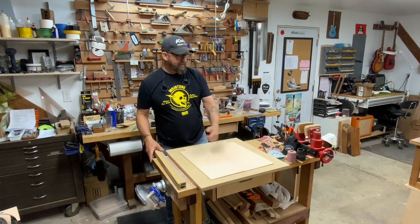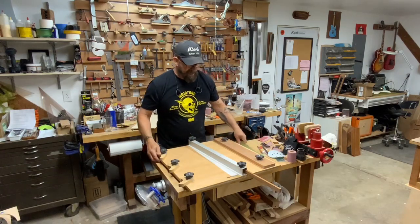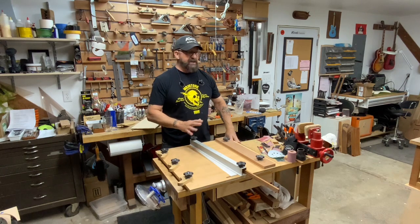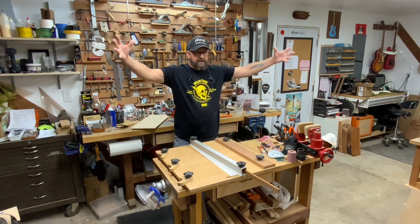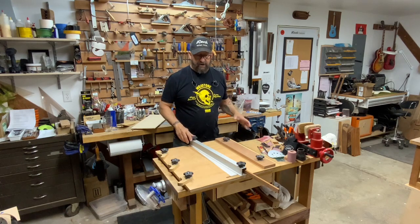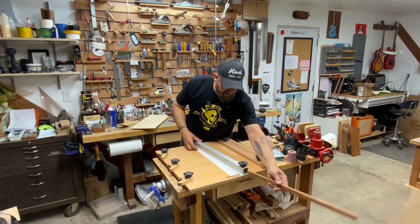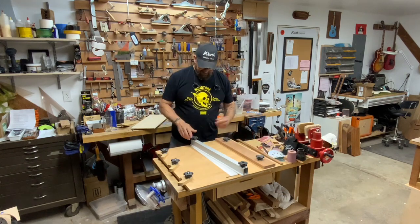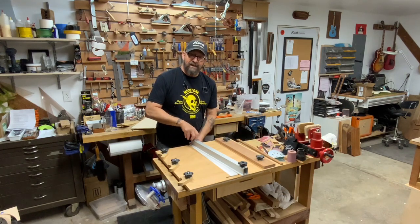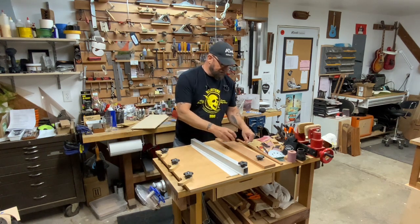Let me get my clamps set up. Man, I really need to spend some time putting things away. Sometimes I get into a frenzy and just start working, working, working, and things start piling up. Next thing you know there's stuff everywhere. Sometimes you just got to take a day and put everything back where it goes — sweep, clean, organize. I'm in desperate need of an organization day.